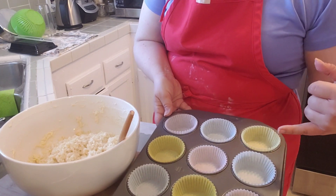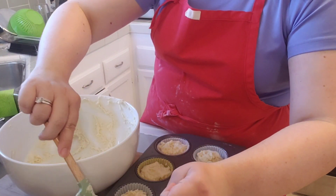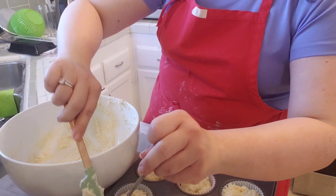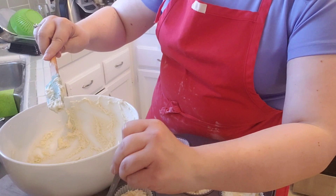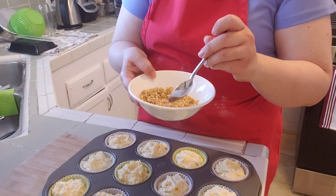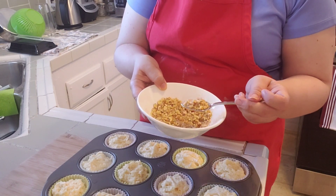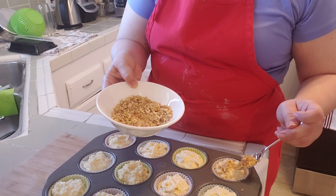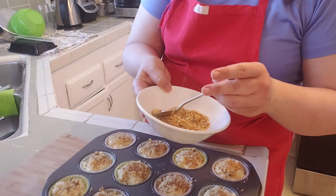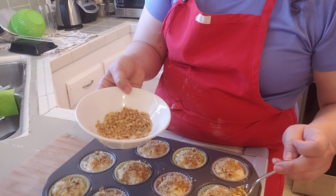I don't like greasing the pan so I just put some cupcake liners in. This batter is enough for 12 muffins. Before this goes into the oven I'm going to sprinkle some of the walnut, sugar, and nutmeg mixture on top of each one.